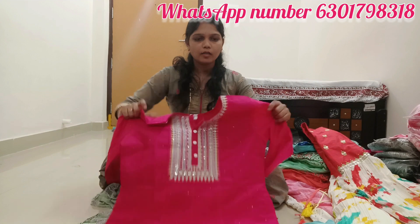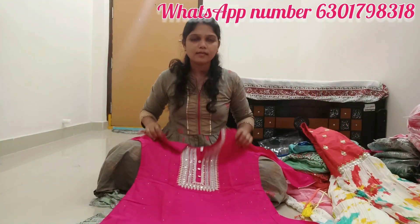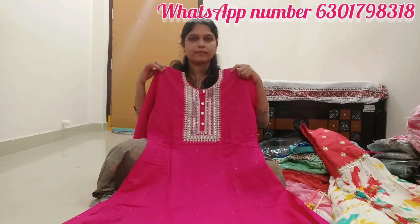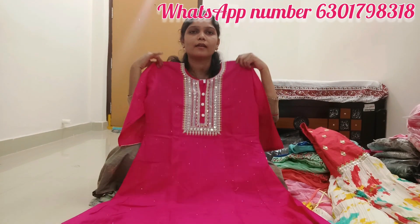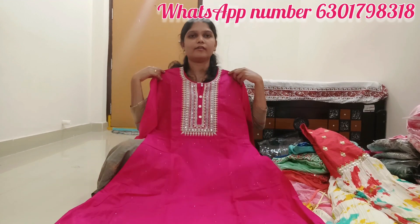I am looking for a fancy item. I am looking for a lot of color. I am looking for a lot of students and a lot of work.